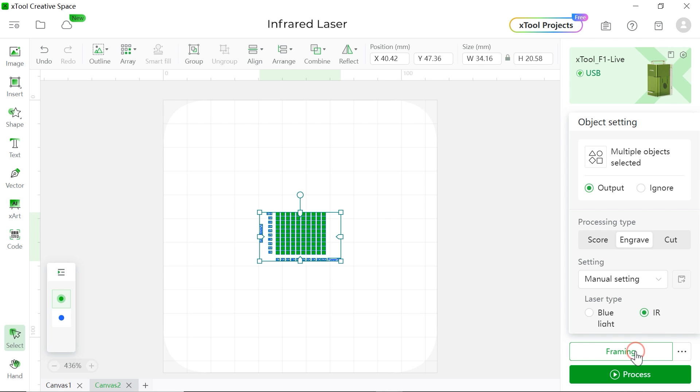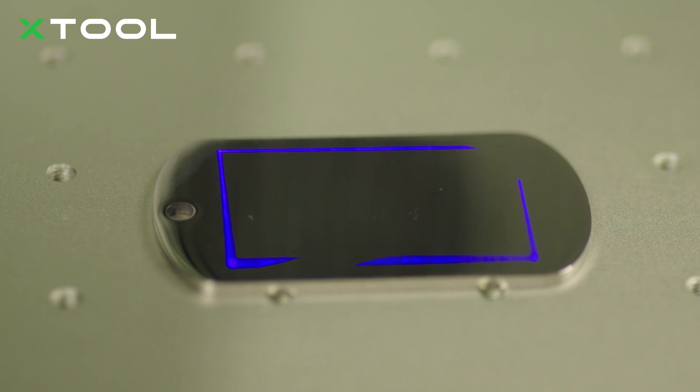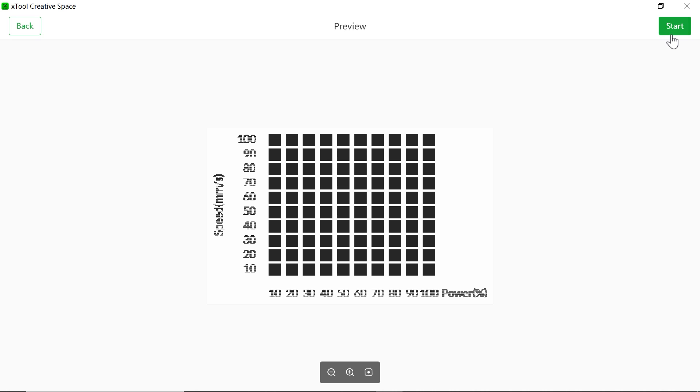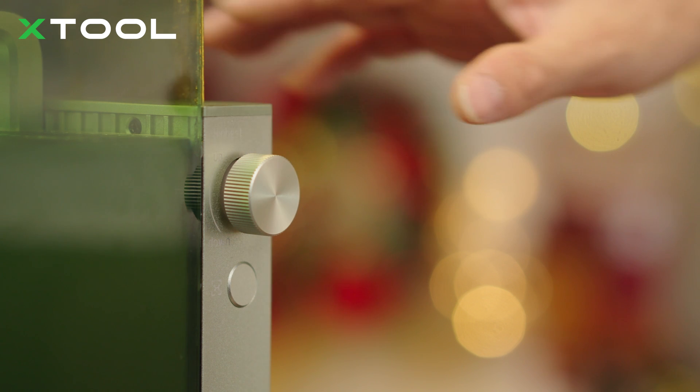Let's hit Framing and check if the blue square is right on the area we want to engrave. Everything is ready — let's hit Process, hit Start, and push the button on the machine.